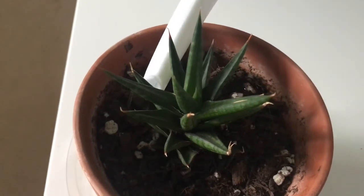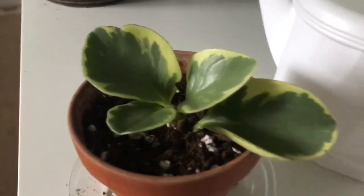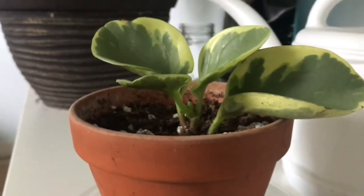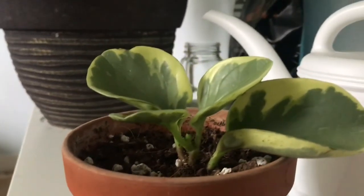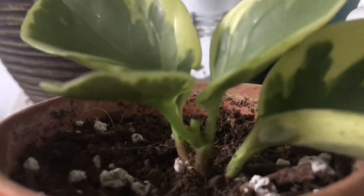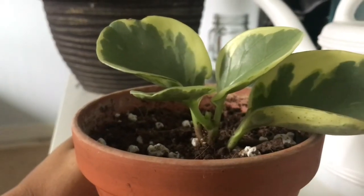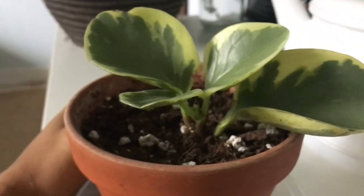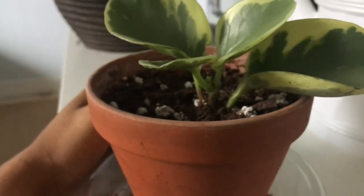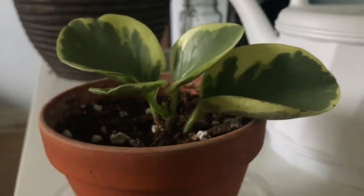Next one is my peperomia variegata — this is another one that worries me, because I've had it for a while and there hasn't really been a lot of growth. In the middle it has something there, but every time it tries to grow it just dies off. I might just continue with it and see, but since I've had it there really hasn't been any growth, which is really sad. Hopefully it'll just start growing again.